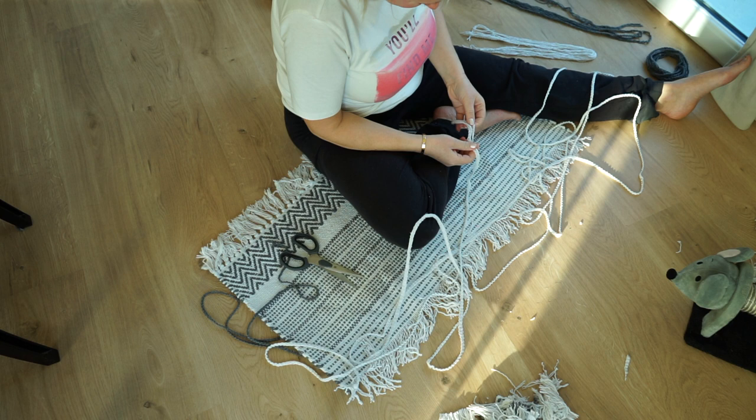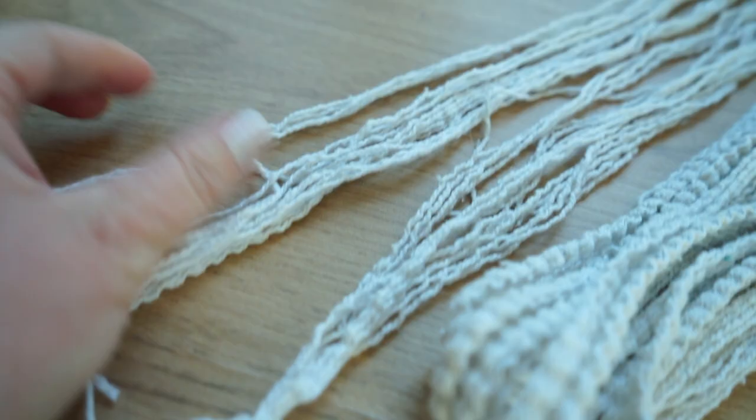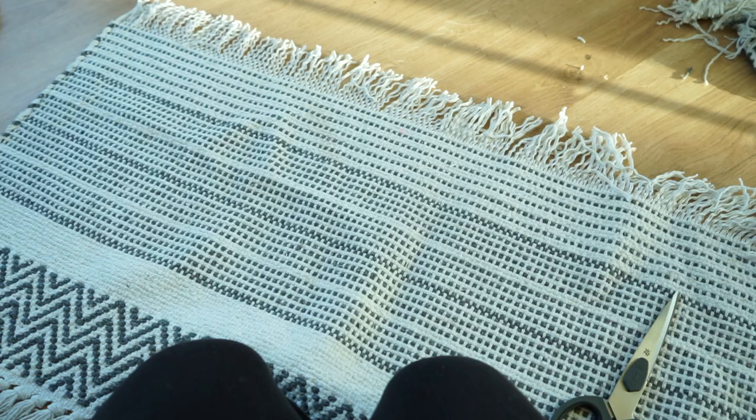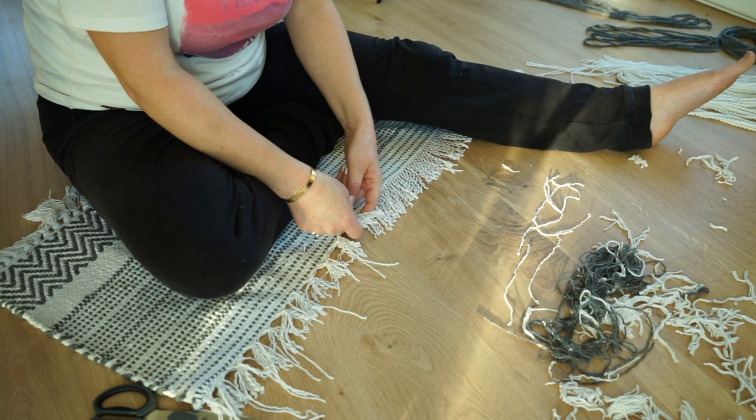So I took it back home with me and put it in the washing machine. I certainly realized that I had yarn enough for my macrame, so I decided to leave the rock as it is, because I've been wanting a little rock for the bathroom for quite a while.